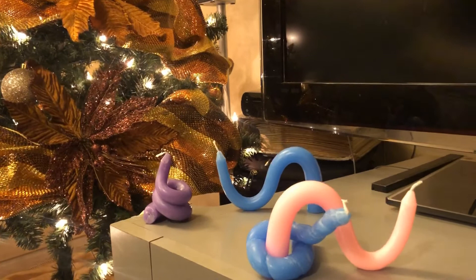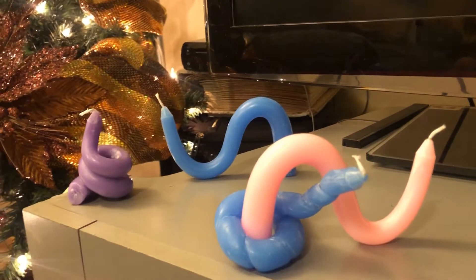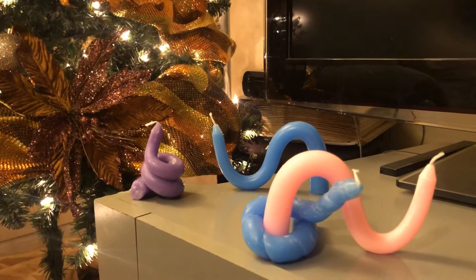With that being said guys, thank you so much for watching this video. If you try it out, please let me know in the comments below, and stay tuned for my next DIY. Bye!